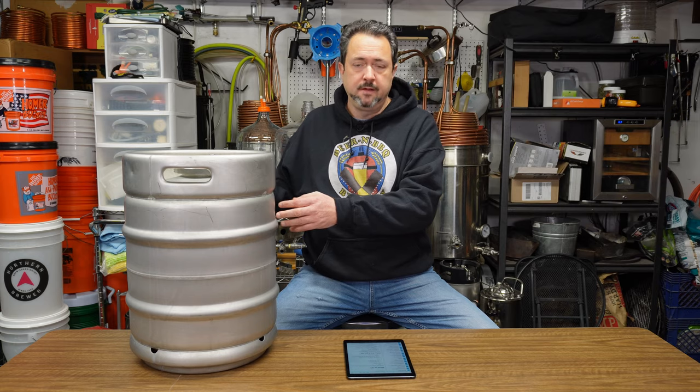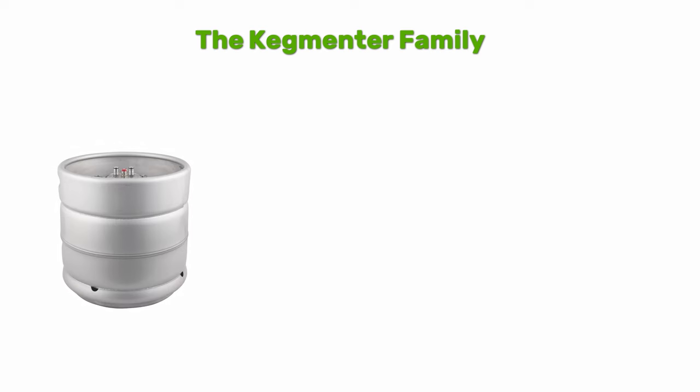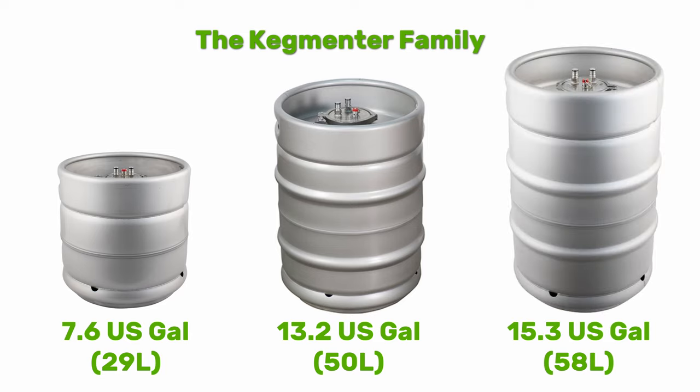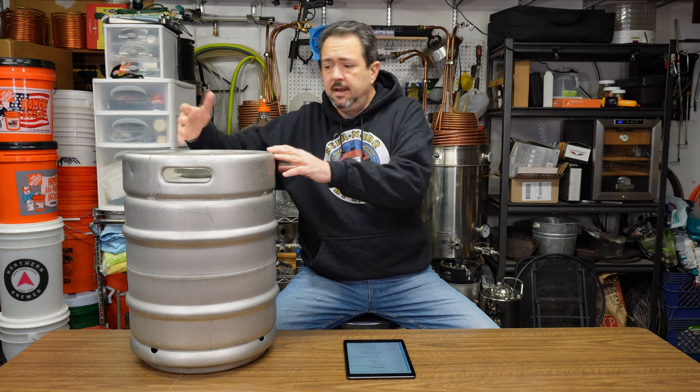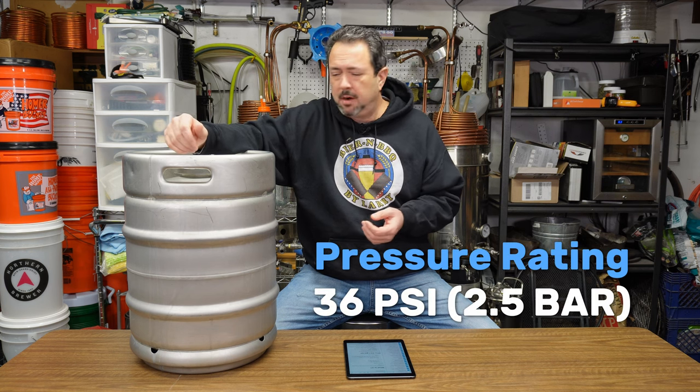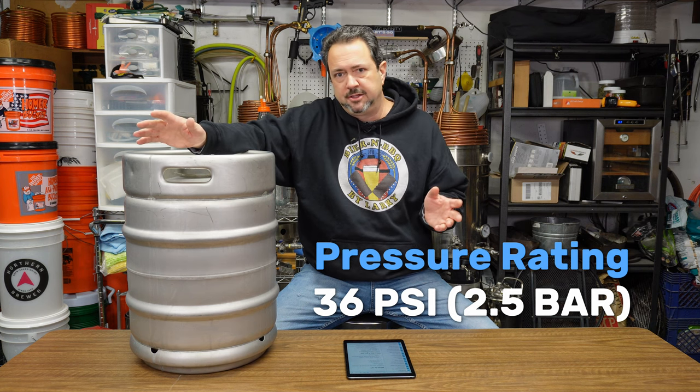For those who've never seen or heard of the Keg Mentor, what you're looking at here is the middle size model of the family. There's a large, medium, and small. The small is about 7.6 US gallons, which is around 29 liters. This one is the 13.2 US gallon size, which is 50 liters capacity. And there's a larger one at 15.3 US gallons, about 58 liters. It's stainless steel and rated for pressure — up to 36 PSI or two and a half bar.